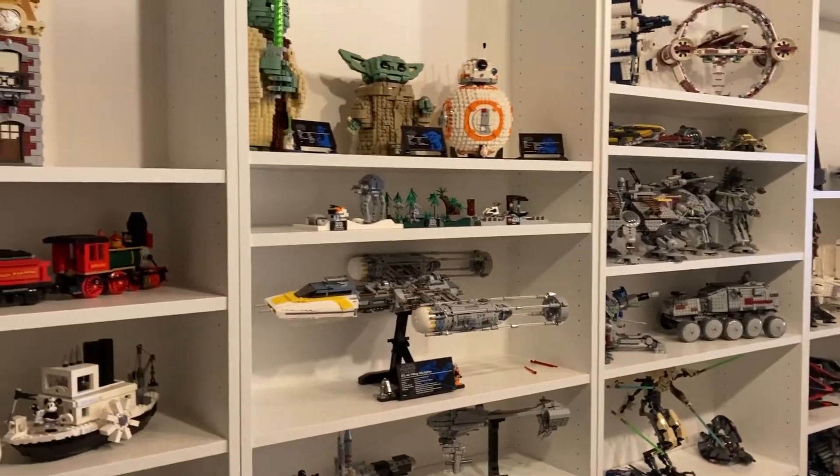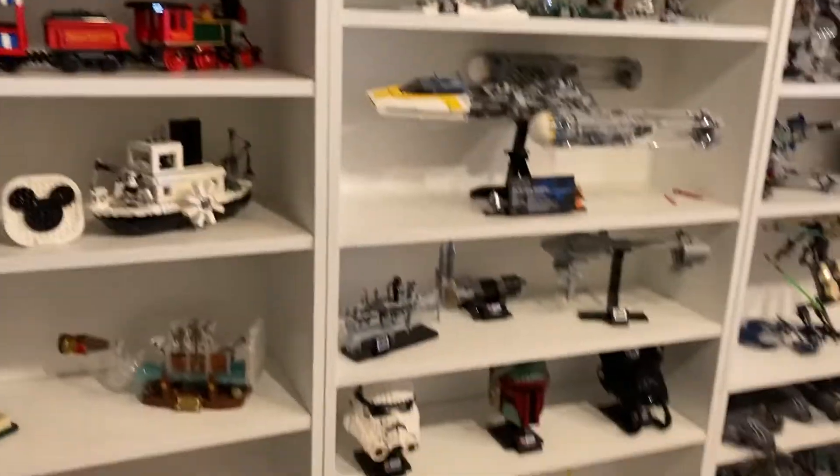But I've now finished, or most of my Star Wars. Right here, this is UCS and displayable sets.